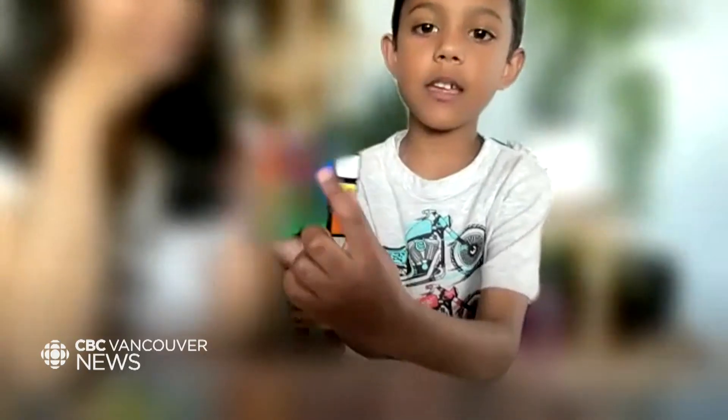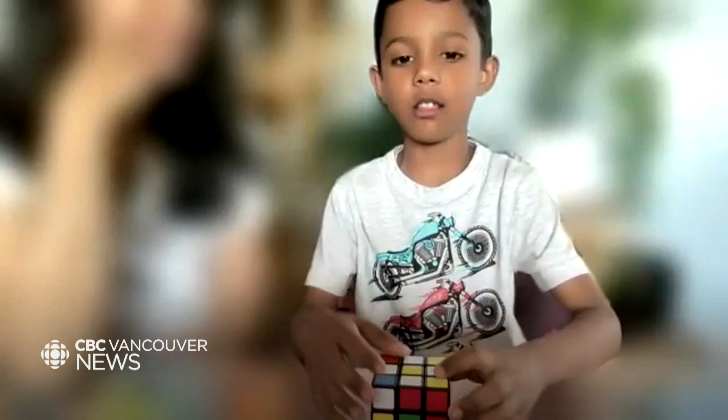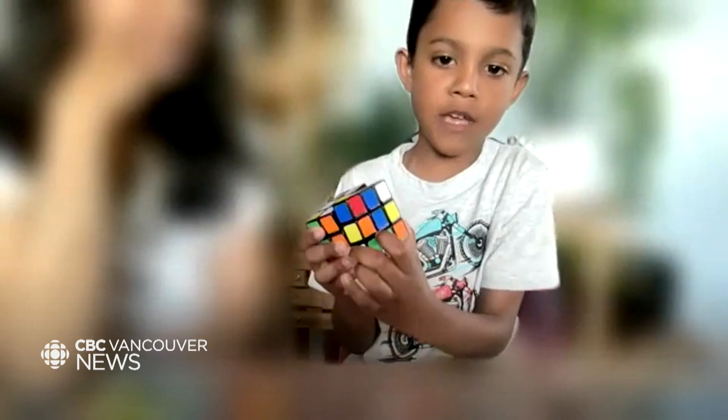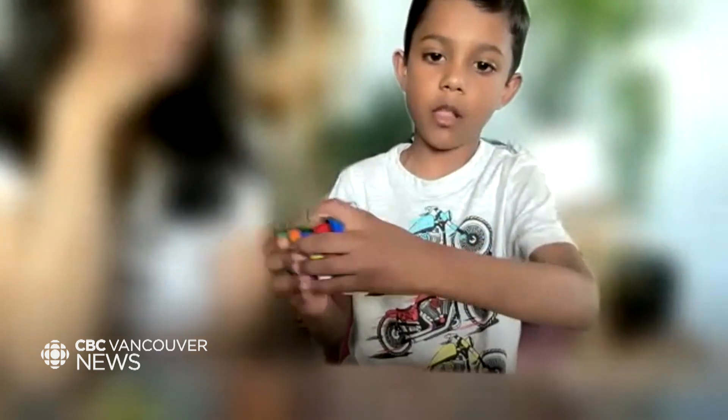If you got a piece like Cheeto on the top, you could just rotate the front face. This is your front face — which side you are facing. If you got a light on your front face, just rotate the top layer.